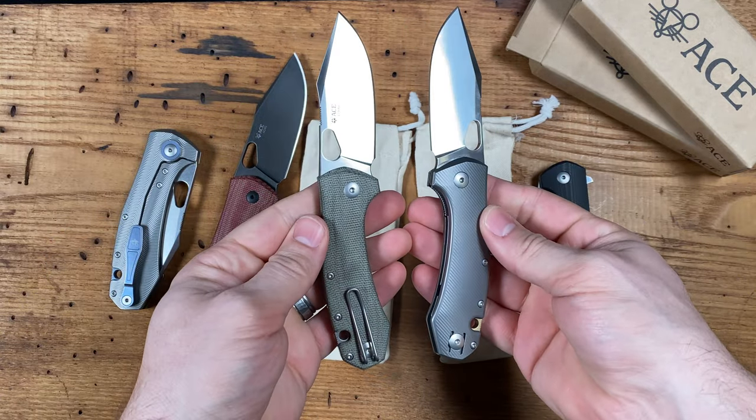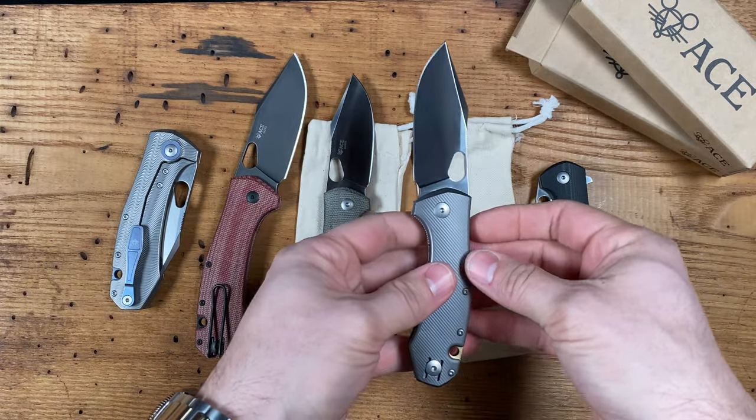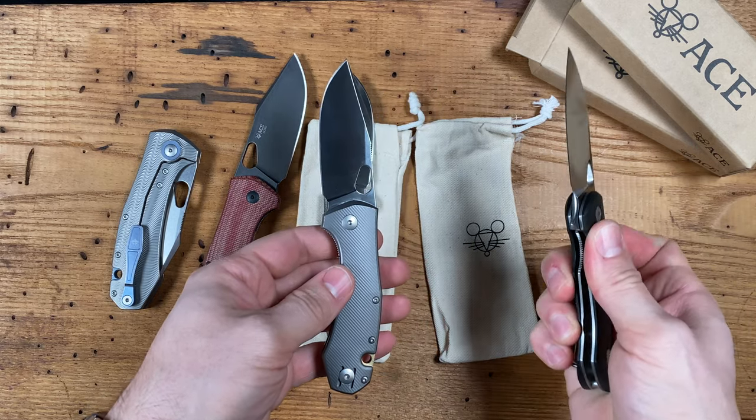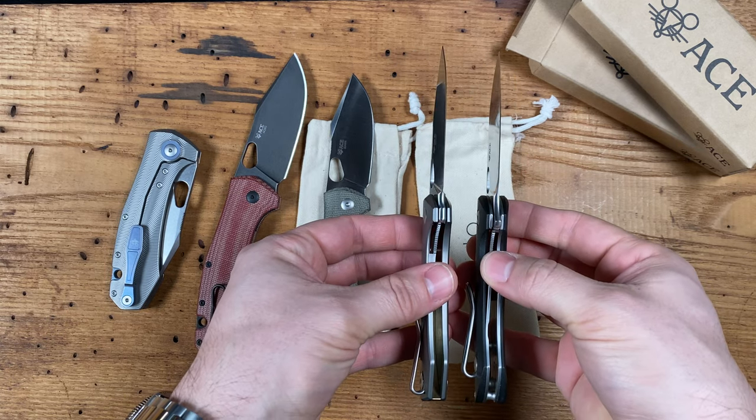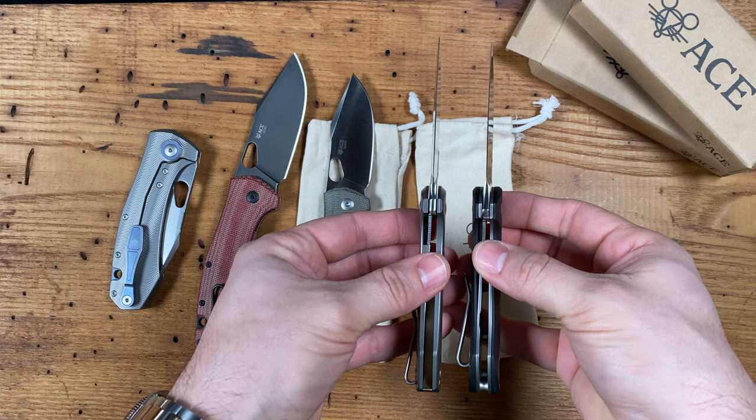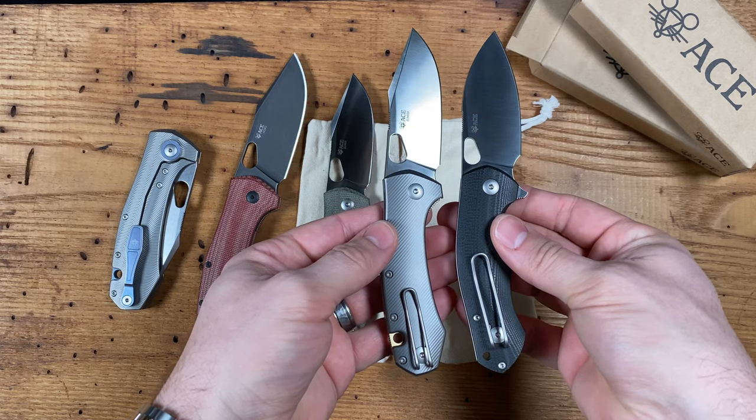As you can see, compared to a Biblio they are nearly identical dimensionally. The Grand Atelier is made in Maniago, Italy.